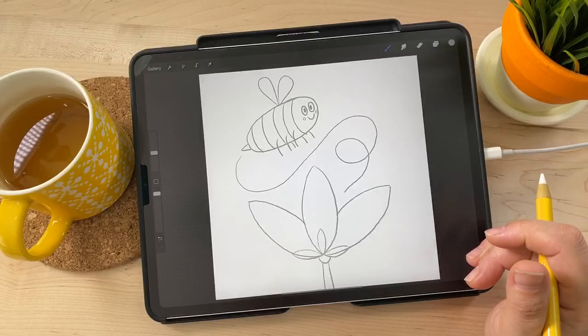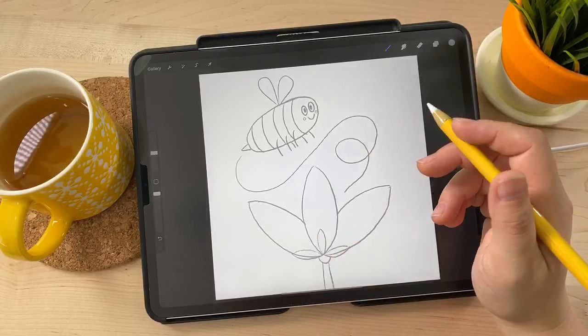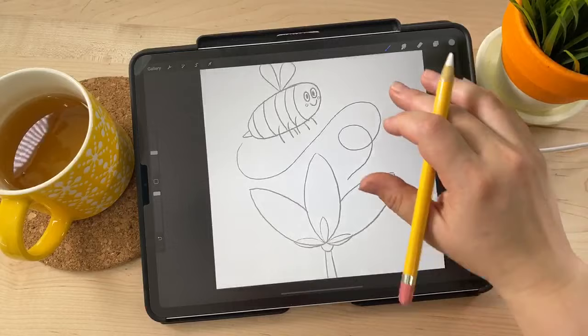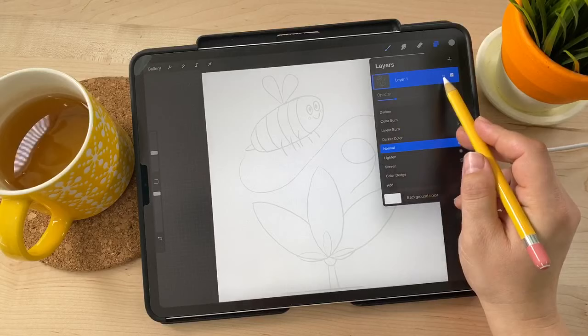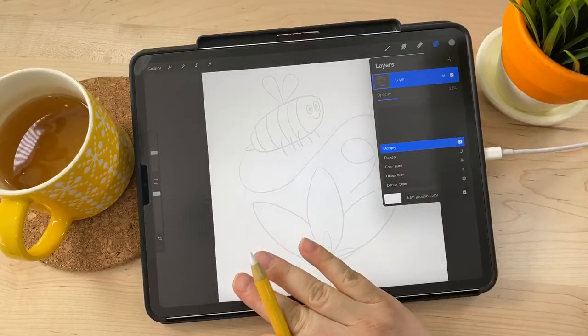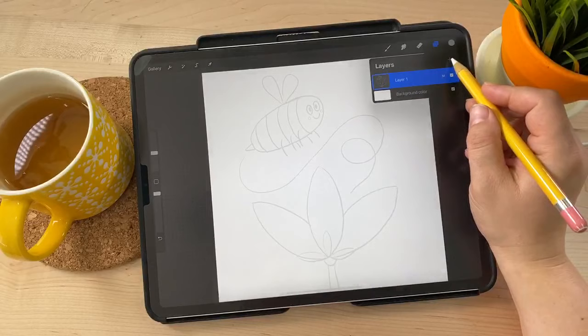What I'm going to show you today is a technique for applying wash textures — building up starting with shapes and then adding washes to those shapes. First, I'll reduce the opacity of my sketch layer and set it to Multiply blend mode so it stays dark on top of whatever I'm drawing. Then I'll create a new layer below the sketch layer and start work.